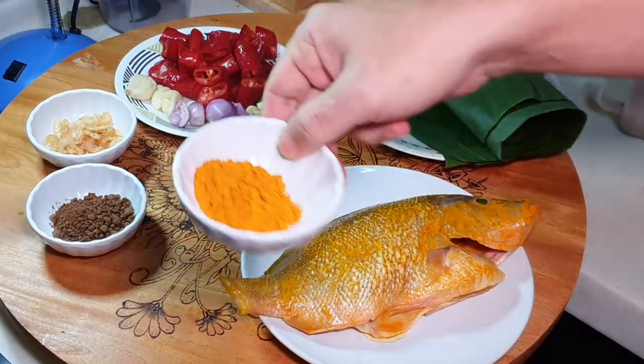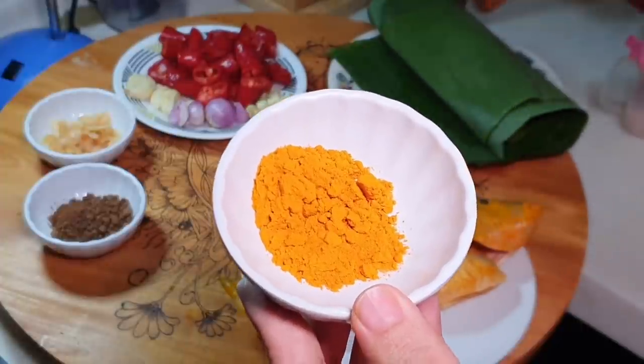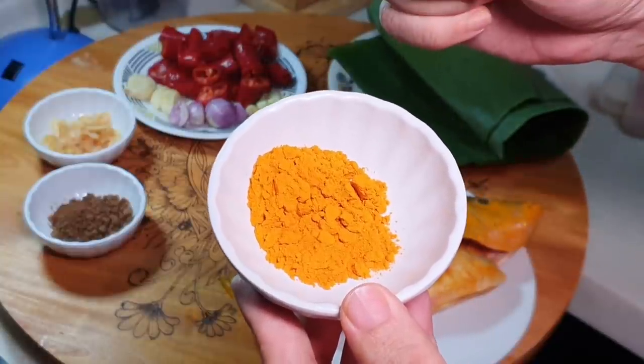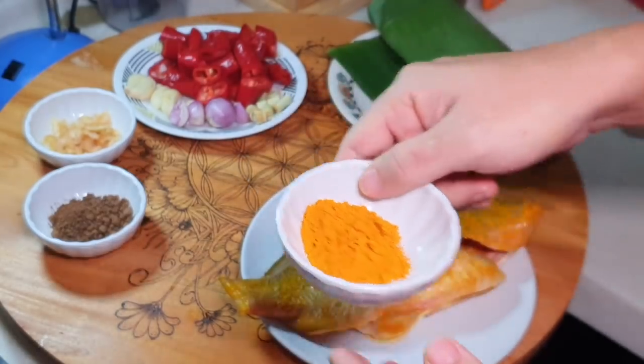Belacan powder is a very important ingredient. You will also need about one tablespoon of turmeric powder. Of course it's even better if you can use raw turmeric, but I don't like using that because it is very difficult to wash off — all my plates will be very difficult to wash. So anyway, I use powder.